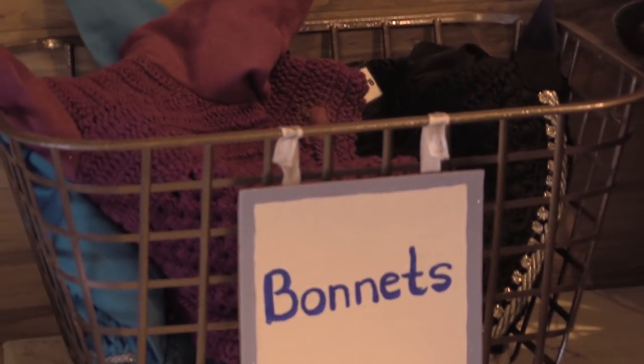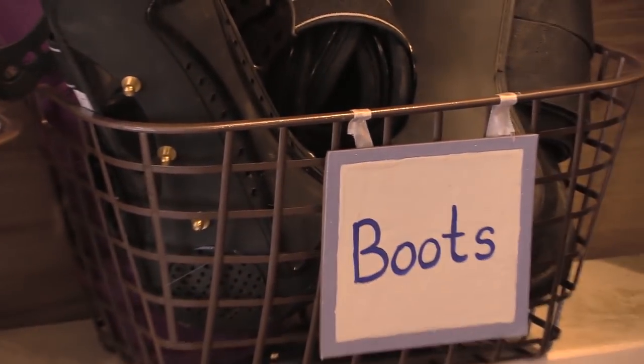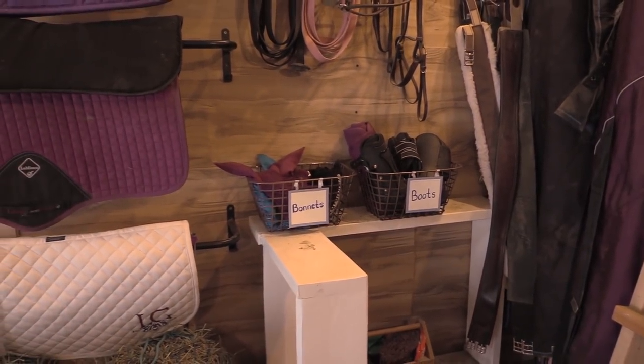Hello my equestrian friends, it's me Lisa, the Budget Equestrian, and I have a fun video for you today. We are going to make some bins for our tack rooms using things that you can find at the dollar store.